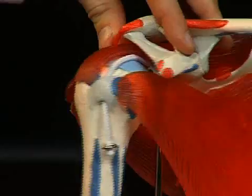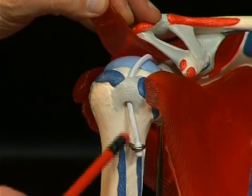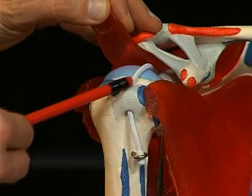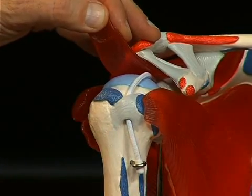A sulcus runs between these two tubercula — in other words, a shallow groove. It is called the sulcus intertubercularis, represented here by this small piece of cord: the tendon of the long head of the biceps, which runs in this sulcus intertubercularis into the shoulder joint.